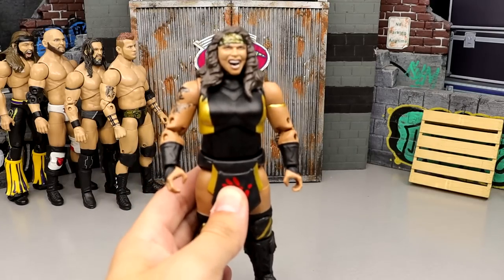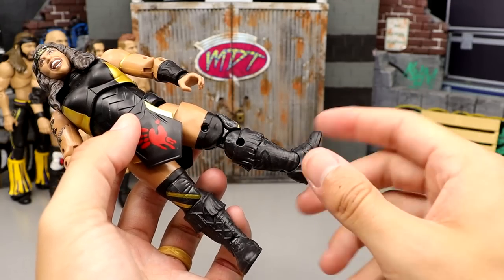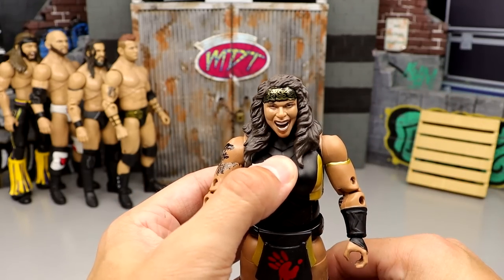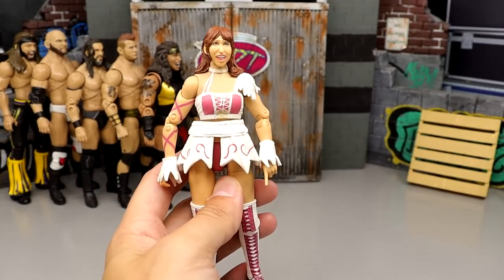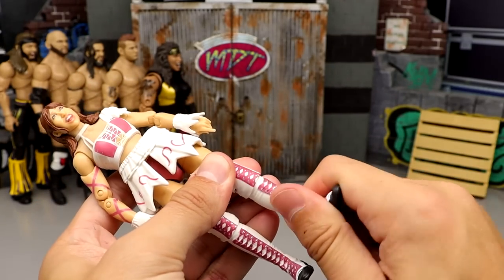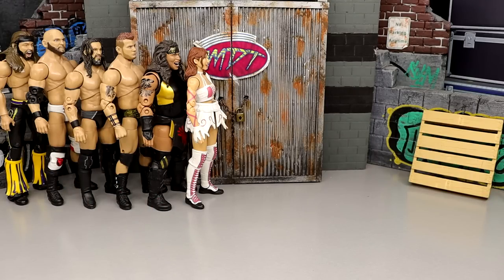Number 68 is the Series 7 Nyla Rose — the head sculpt doesn't do her justice, no boot rotation, peg holes in the middle of the boot, and it can't crunch without popping off. Just not fun to pose around. Number 67 is Series 3 Rhea — the head sculpt looks more like Aubrey Edwards, loose skirt, no boot rotation, and it's too big and tall for Rhea. It shelf-warmed horribly.